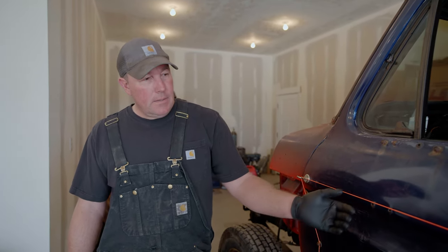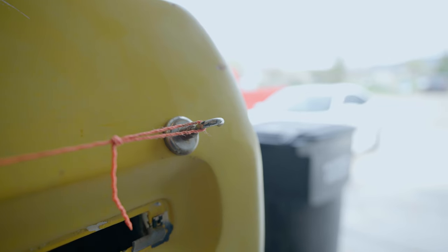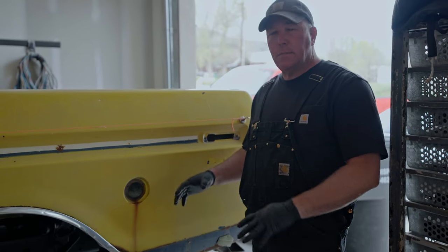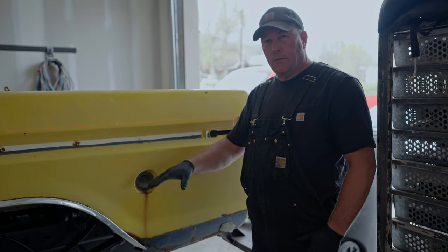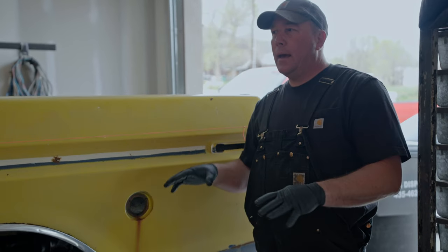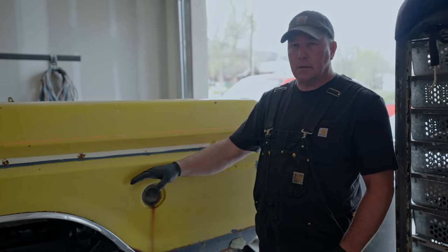Possibly the last thing to consider is getting the body level and square with the frame. I've got a string strung from front to back, and I want the bed and the body to line up as perfectly as I can. I'm going to start with the bed since the frame's level — I think it'll be easier — and then work my way forward trying to get the cab level to match.